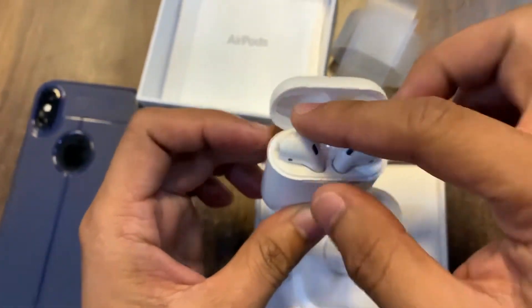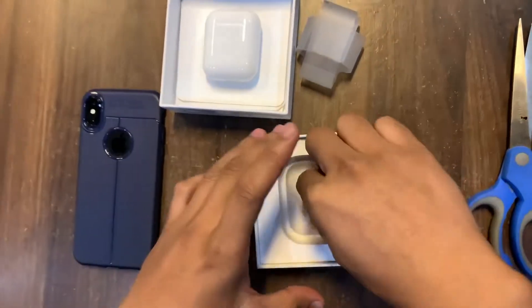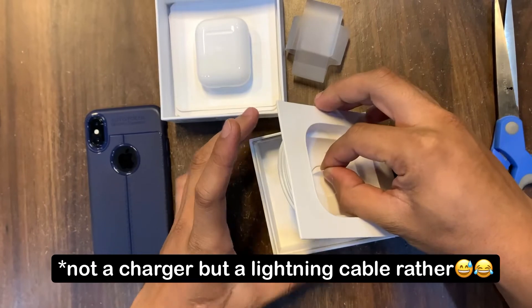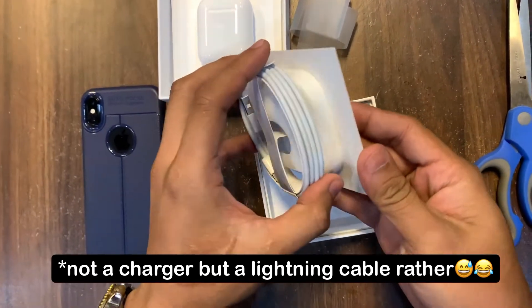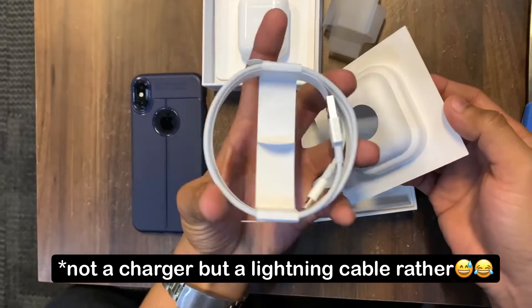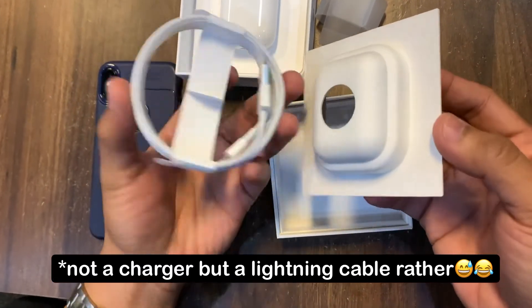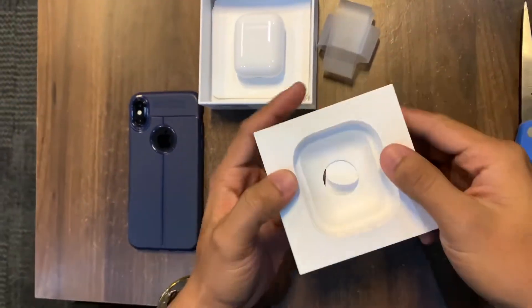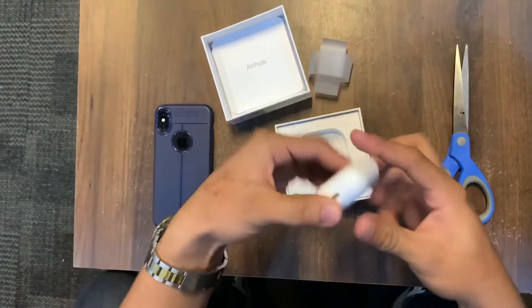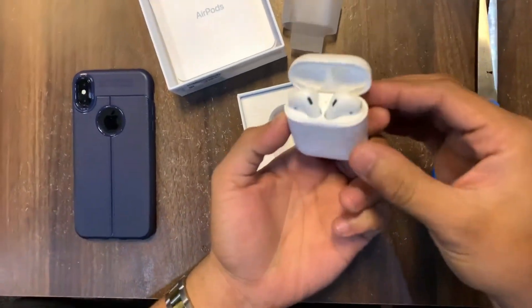Let's check what's inside — we have a charger here. So I now have a spare charger for my iPhone. This is great. The contents are: the EarPods right here — Bluetooth EarPods — and the charger.